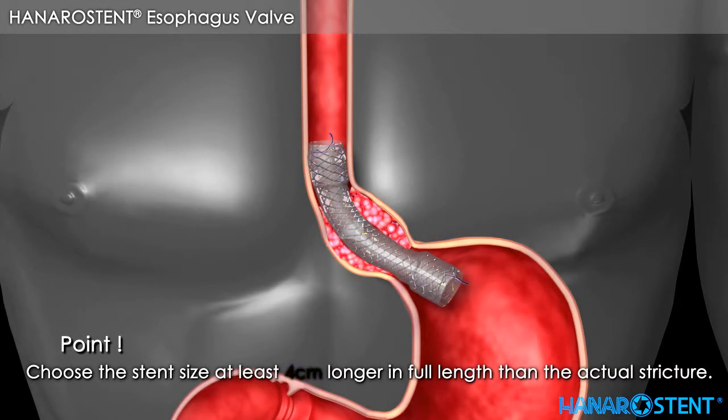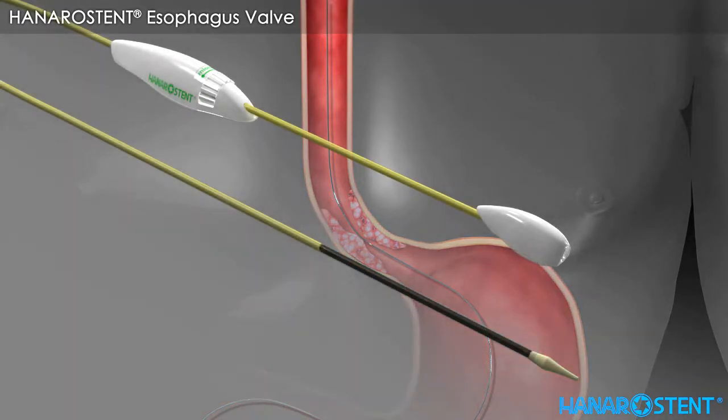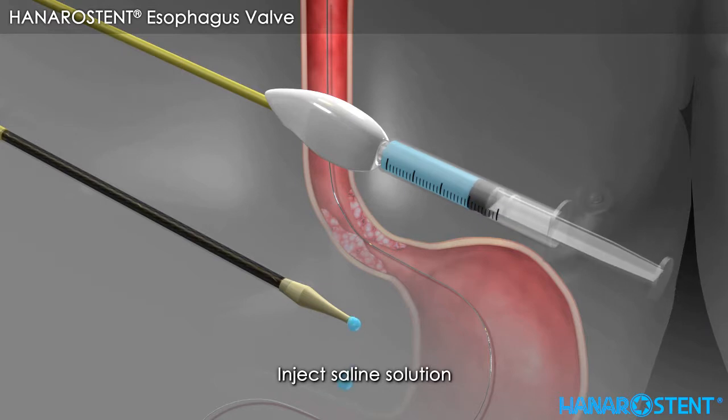Before introducing the stent, please choose a stent with a length at least 4 cm longer than the actual stricture. Take the delivery device out of the package and inject saline solution into the whole of the delivery device to make sure that the inner path of the delivery device is smooth and clear.